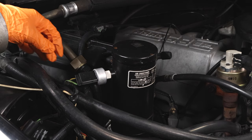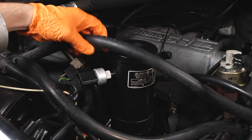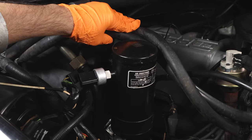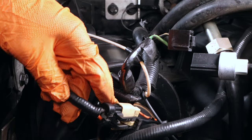First, you're going to want to remove your negative battery cable and place it off to the side. Next, disconnect your AC pressure switch and move your heater hoses off to the side. You may have to tie them away.